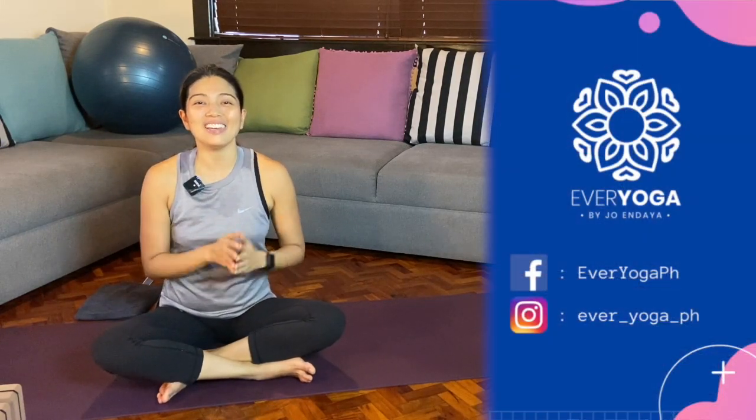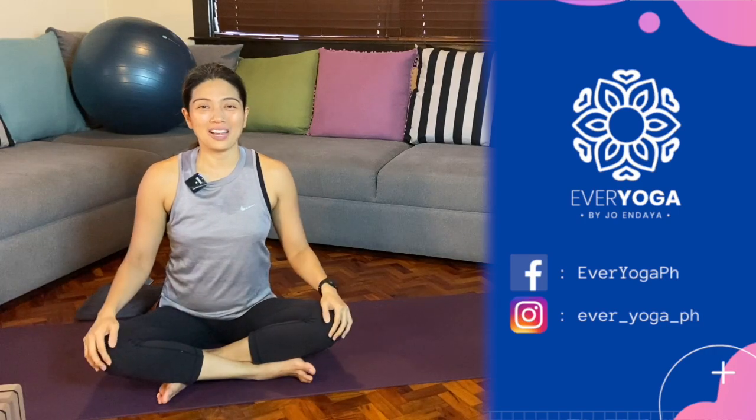I hope you had fun exploring Kundinyasana 1 basically standing up — the efforts with the leaning forward, keeping yourself compact as you float the back leg up. You can continue working on that, and maybe try them out with the blocks. If you'd like to see that, drop a comment. Don't forget to like and subscribe. Thank you for watching — this is Every Yoga by Jo and Daya, sharing everyday yoga for everybody.